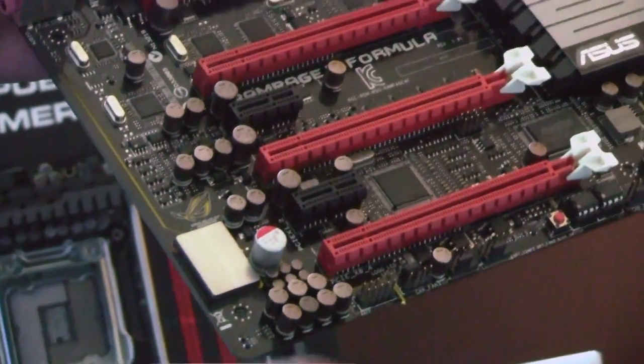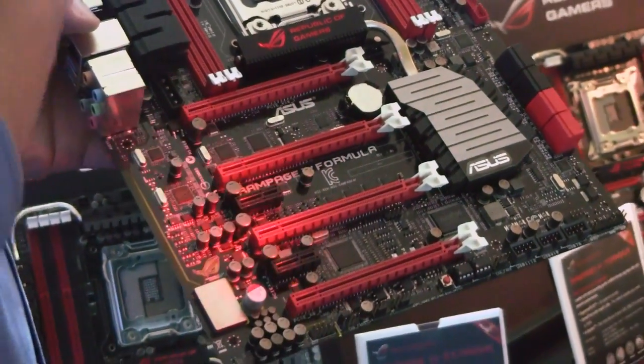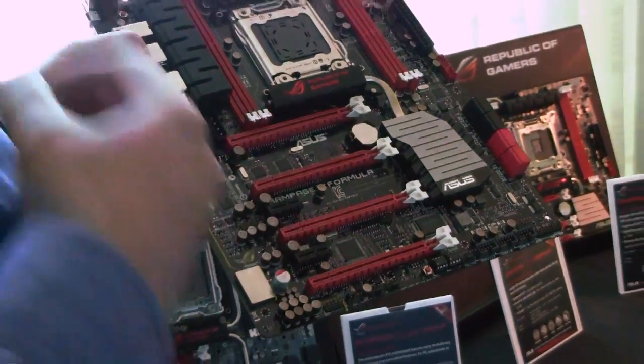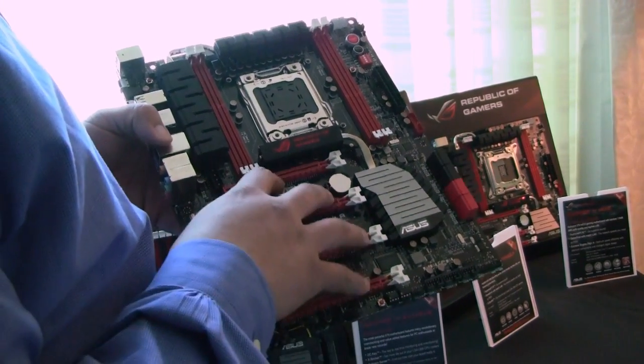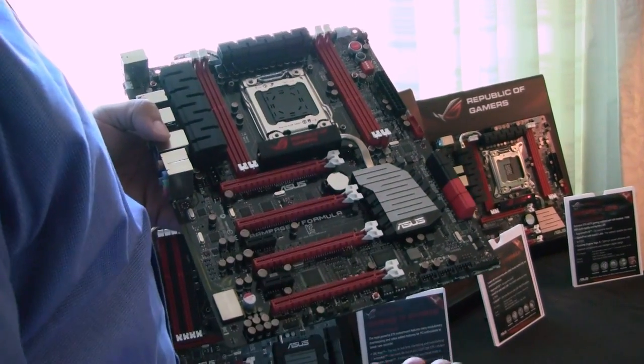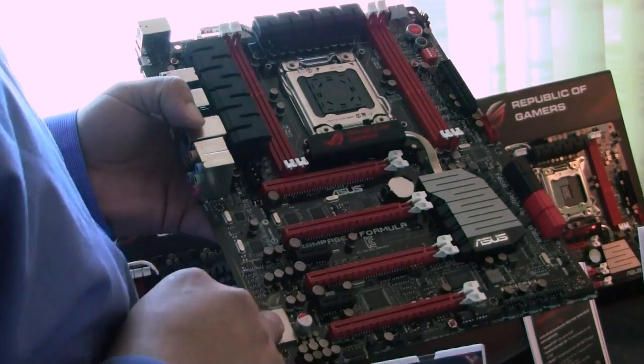The main benefit is just like when we used to have the Supreme FX module — it's the same concept. We were actually keeping the sound independent of the board. And that's really the main benefit, especially on these boards where we know people are going to overclock or have multiple GPUs. You get a lot of additional interference that can go into this layer.